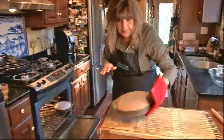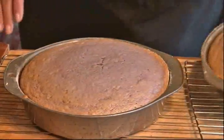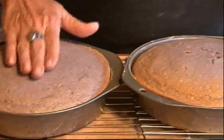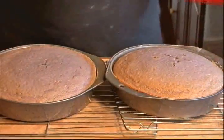These are done. So I'm going to set them on a wire rack. Look at the color that the cabernet turns the cake — it's a beautiful lavender color. We're going to let these cool down completely, because you know what happens when you try and frost a warm cake.